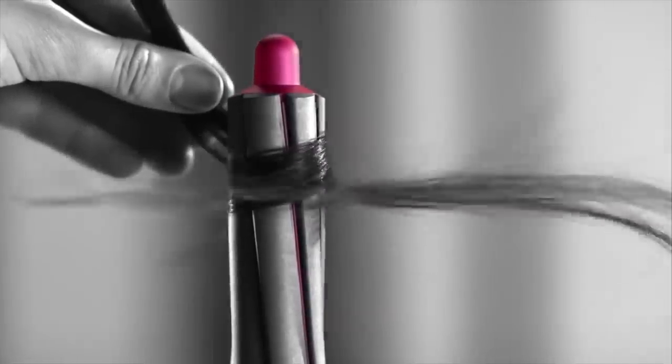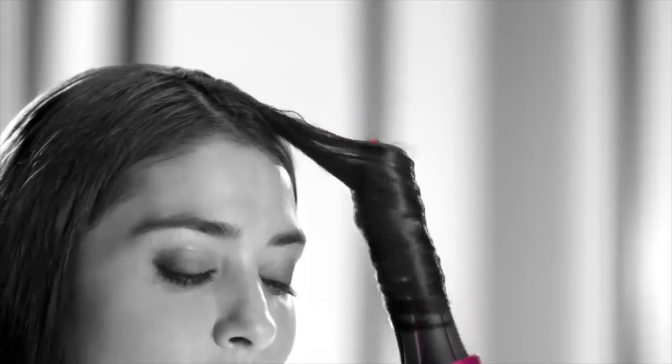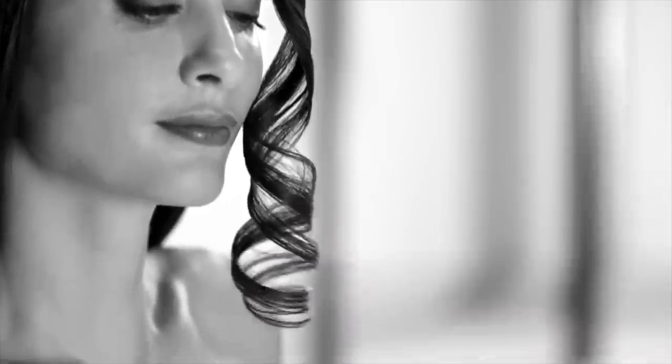There's a completely new way to curl hair that doesn't use extreme heat — the Dyson Airwrap. I'm here today to review the Airwrap by Dyson. This is not sponsored. Unlike everybody else's videos about this, mine is not sponsored. I'm very excited.